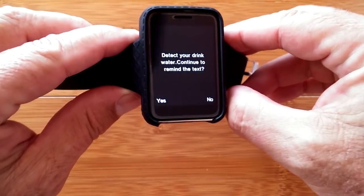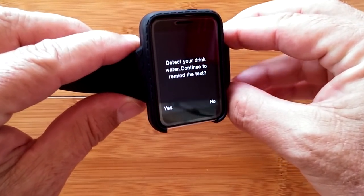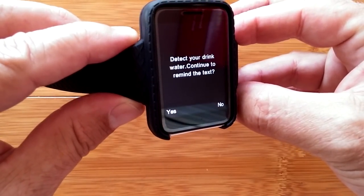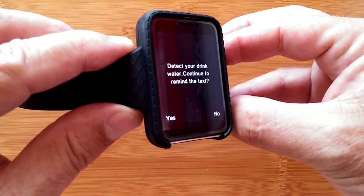Oh, I almost forgot — there's that 10-minute drink-water alarm going off right now. Can you hear it? It has a cute little song to it.